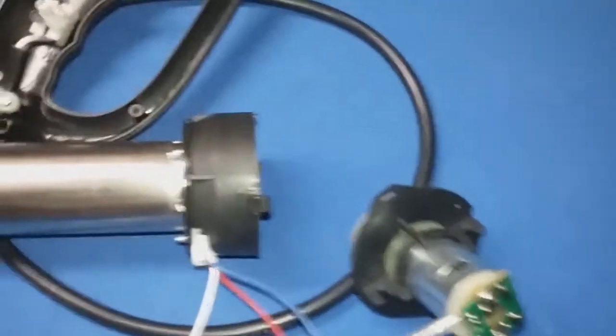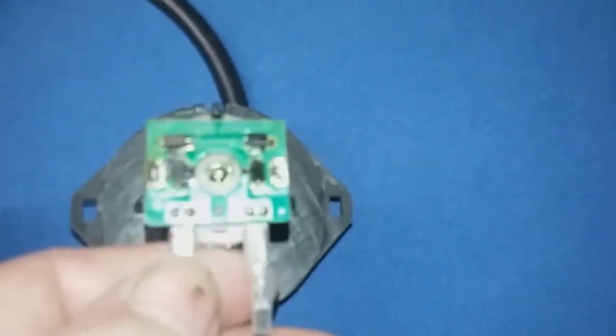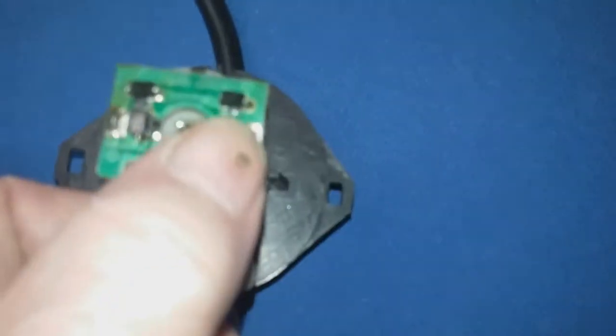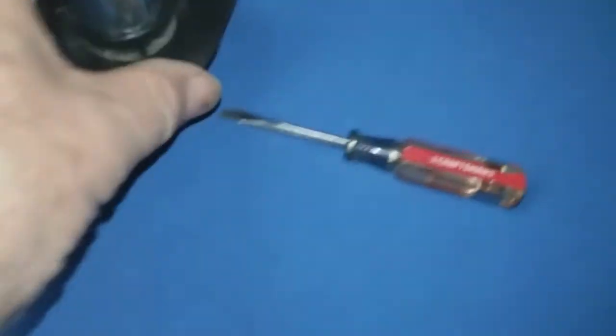I took this piece off — it just has a couple of tabs there that you have to free it up from and then you pull it off. There's the impeller for the motor. Next I'm going to take these two connectors — you can see the blue one goes to the positive sign on this board, and then the black one goes to the other side. I'll pry those off, and then the motor will be free. Now the motor is free from the device.